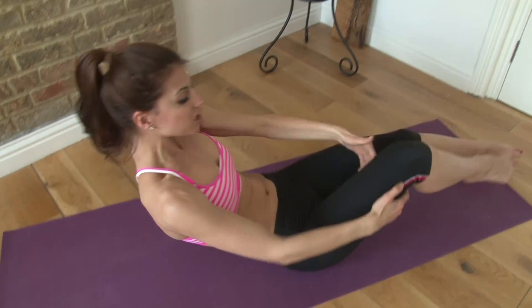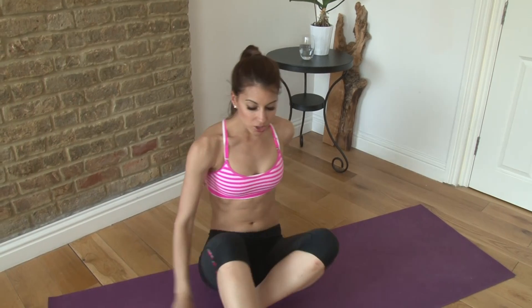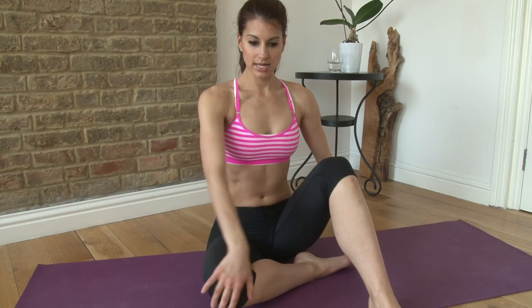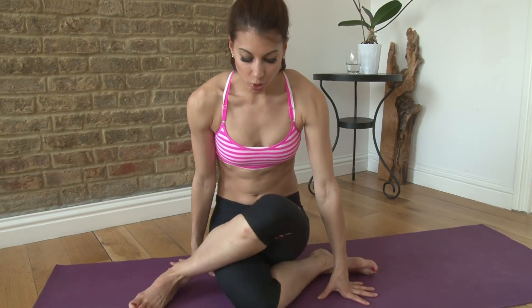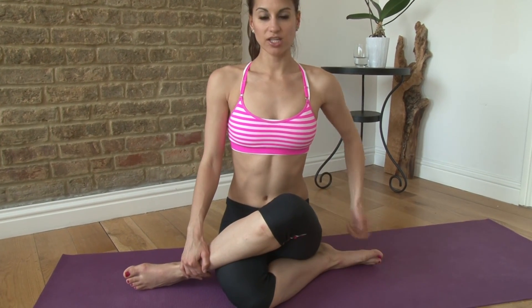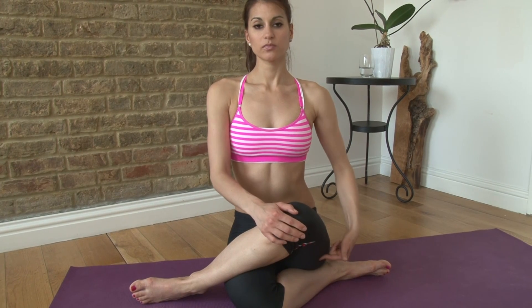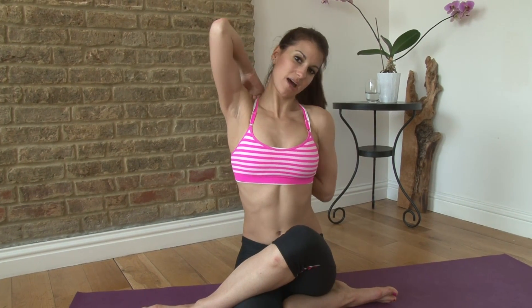Our last pose is a cow face pose. You're gonna come up to sitting. Right leg is crossed and you cross the left leg on top of it so you almost have your knees stacked — you'll feel a stretch in the top leg, the glute along there. Then the opposite arm: this is my left leg, so my right arm comes up, and I'm gonna grab my fingers together in the back and hold here and stretch.